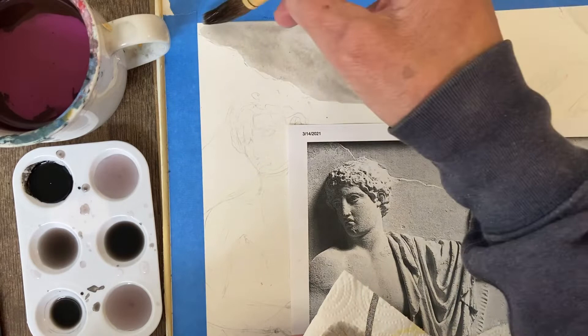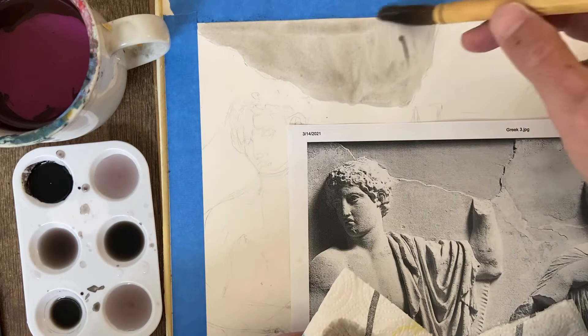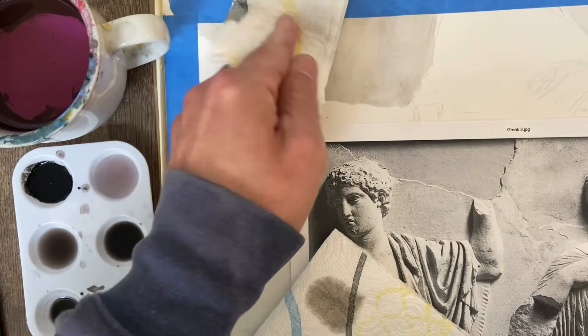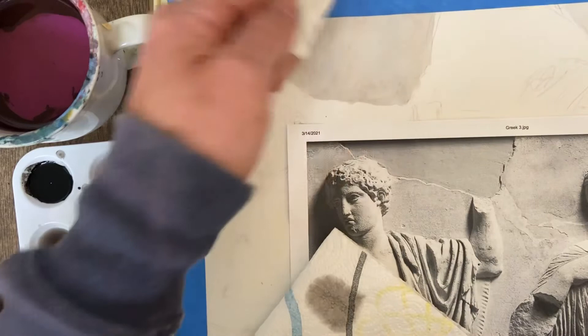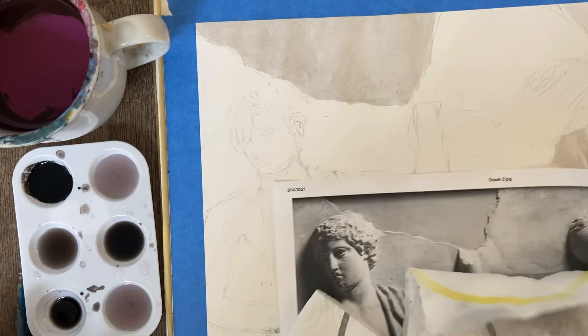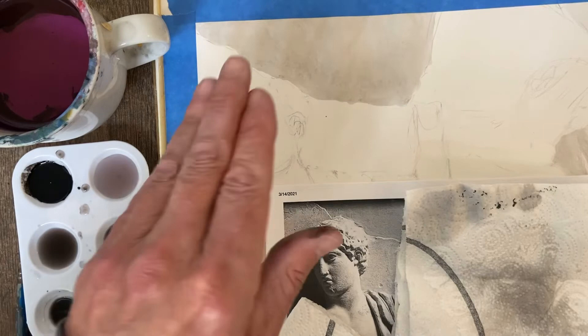Remember, if you lay something down and you don't like it, use your other paper towel and lift it off. Also, if the value looks really good, I would still use your paper towel to lift it off because that will help make it look more uniform in terms of the value. I would encourage you to go back and forth — lay down a value, wait a second, then lift it off with your paper towel — and you'll get a more fluid, even tone.